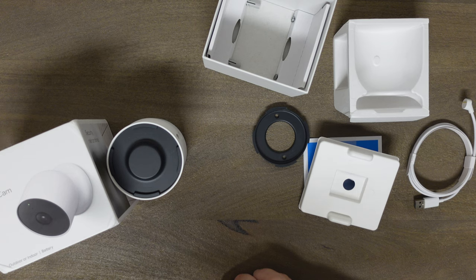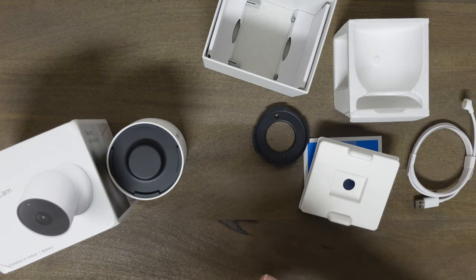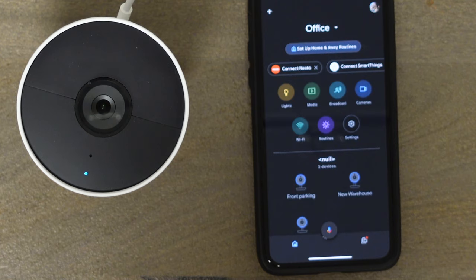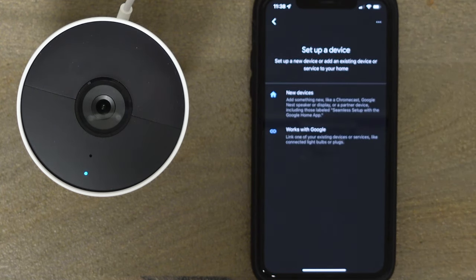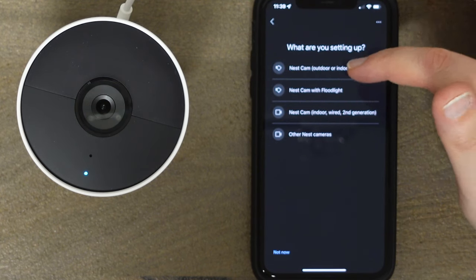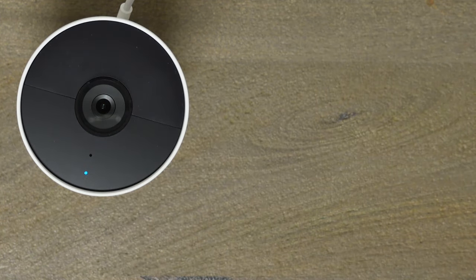It should be very easy, but I wish I could also have this on my Nest app since I have cameras at my house and business all running through that. The camera is plugged in and the little blue light is on, meaning it's looking for the app. You pull up Google Home, hit the plus icon, go to 'Set up a device,' select 'New device,' choose your location — home or office — and it will start looking for a device. We select 'Nest Cam outdoor/indoor battery' and scan the QR code from the camera itself.